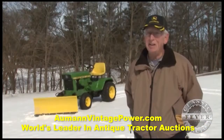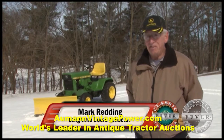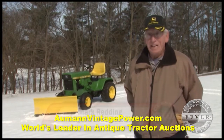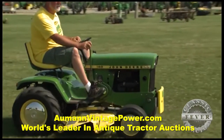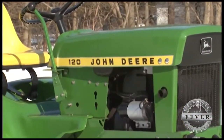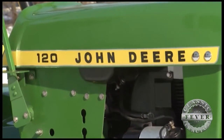John Deere apparently felt that the 12-horsepower hydrostat tractor sales were not good enough. Presumably, anybody that was going to buy a hydrostat tractor was going to go with the 140 that had a few more frills. The 120 back in the day was probably not as well received as what John Deere had hoped.